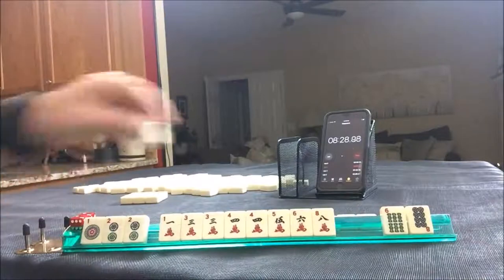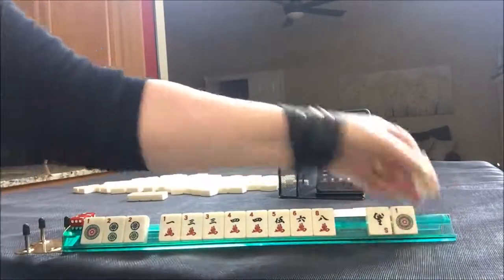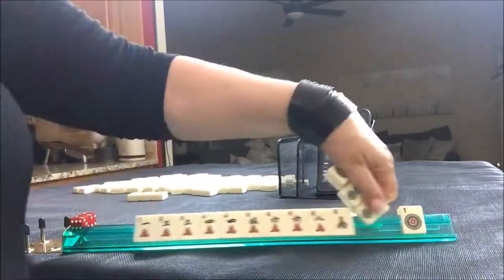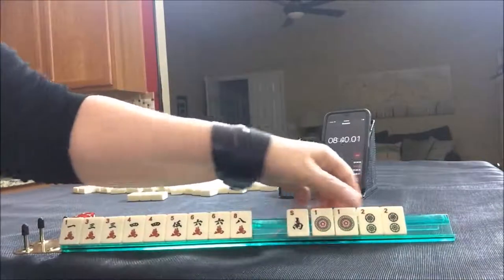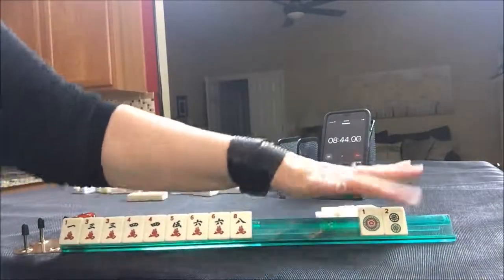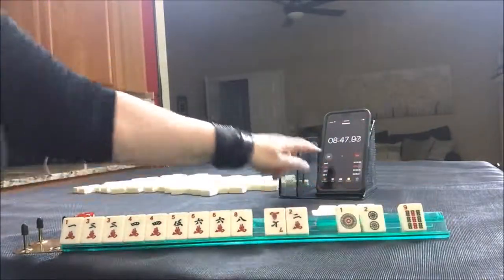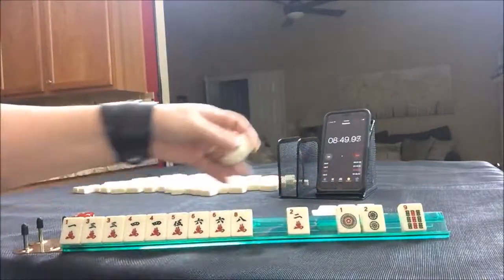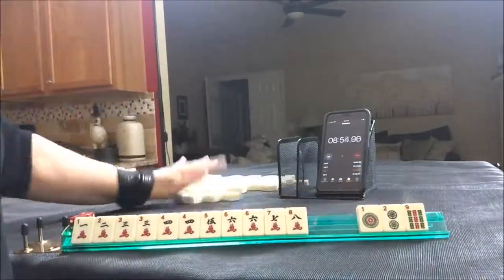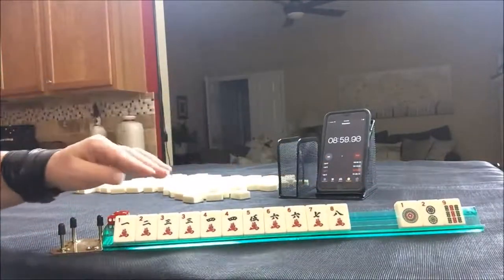Let's get rid of this one bam crack. Let's keep the south — no, we're not keeping that south because we need to break this up. Cracks. Lap. Okay, cracks it is. We could play Pung Chow, three away. This was the best one out of all of them — three discards for Pung Chow.